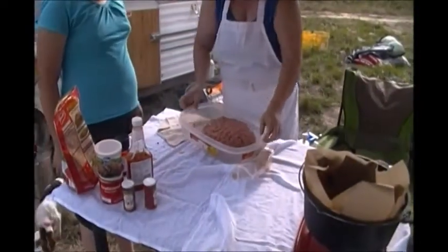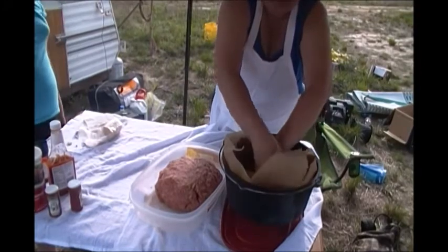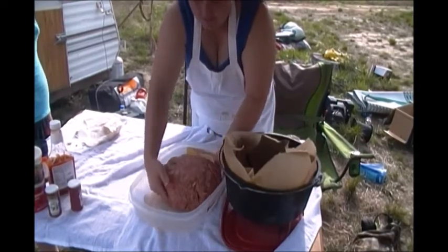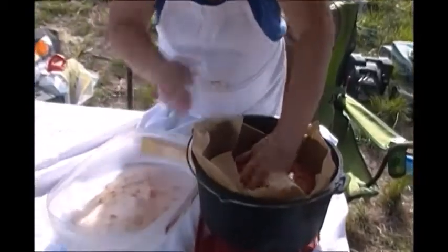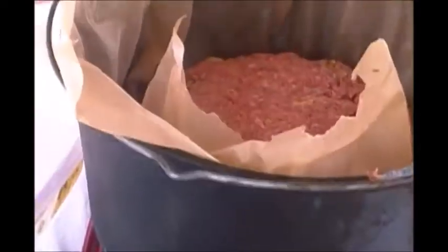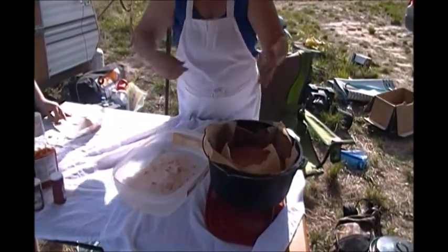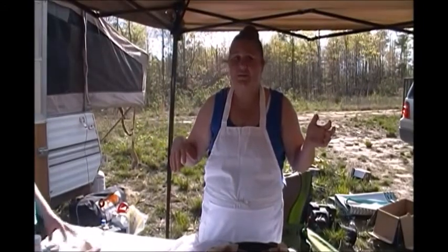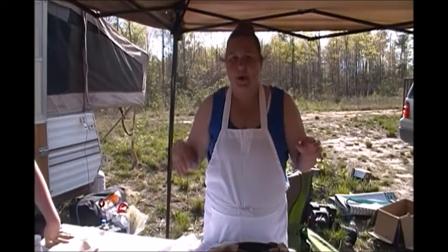I'm going to attempt to get it over into my Dutch oven without dropping it. I've got parchment paper in here because it's so much easier — we'll still have to clean it but it'll mainly be the grease and fat. Normally if I was cooking it in the oven at home I would put the ketchup on top now, but since we're cooking it in the Dutch oven over the fire pit with a tripod, I'm going to cook it first and add the ketchup at the last and brown it on top.